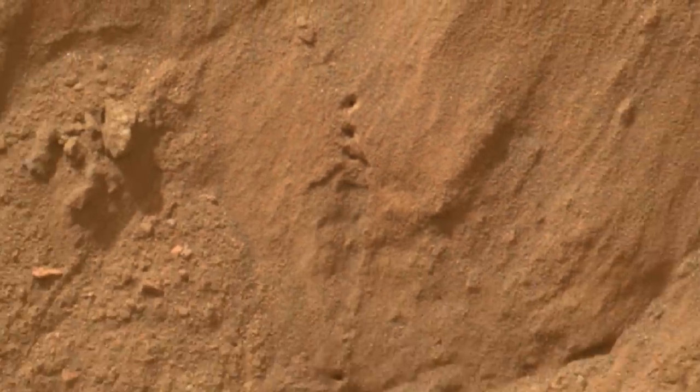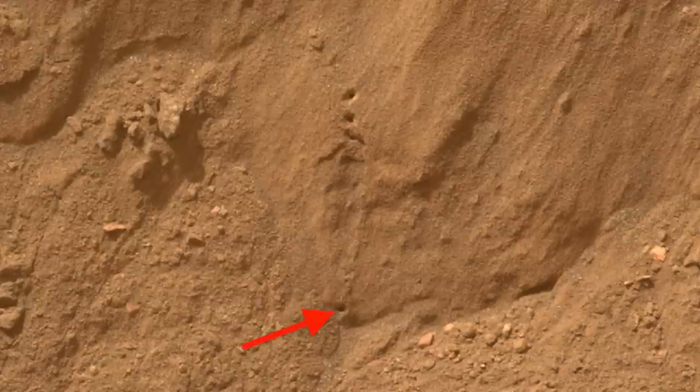It shoots a few holes, takes a picture, then repeats, in this case working about halfway up the trench wall. Notice how the trail of holes got filled in by blasted material from above — only four of probably ten holes are still visible.